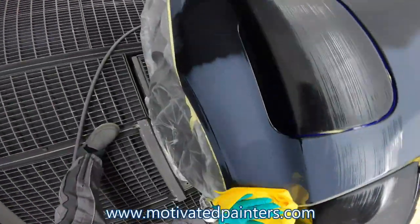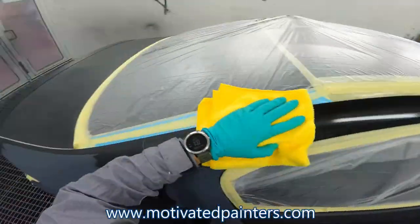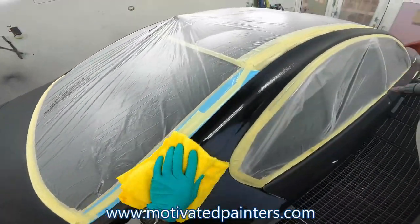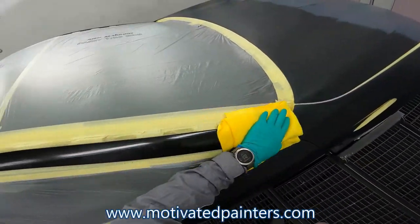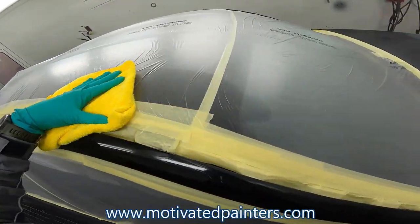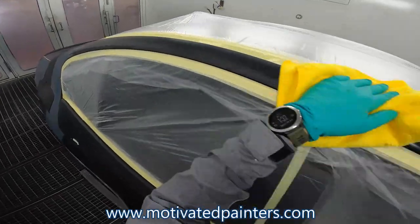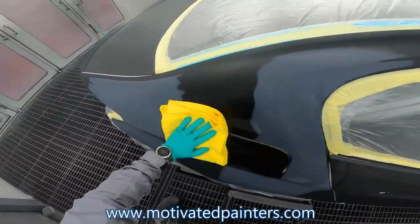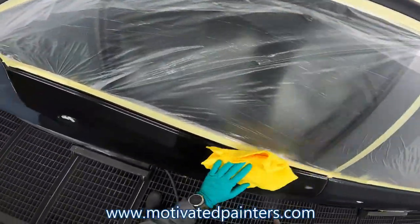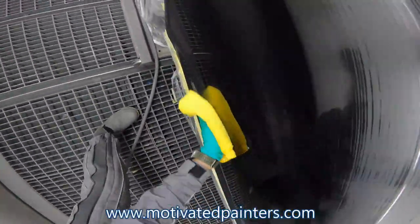This car was basically scratched everywhere — all over the place it was scratched. And obviously you can't polish. I don't know of any way to polish a matte finish. If anybody knows a product or something I could try out to polish matte finishes, that would be awesome. As far as I know, I think Formula One has something, but it's not available for anyone else but Formula One.